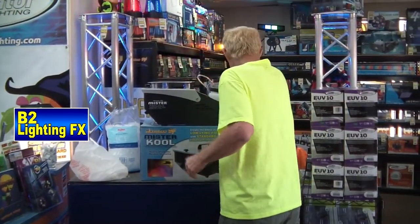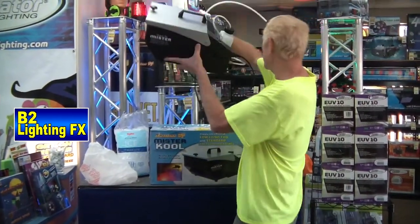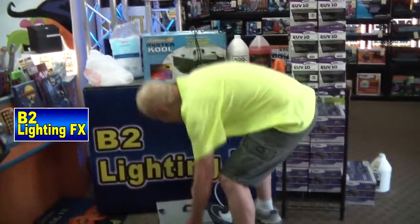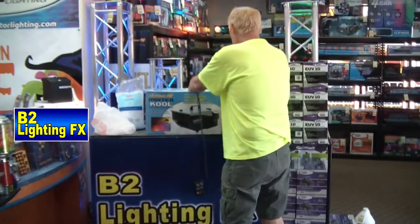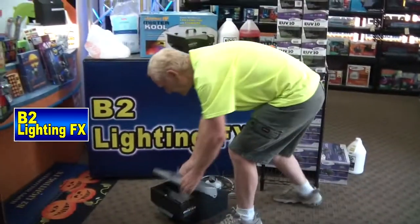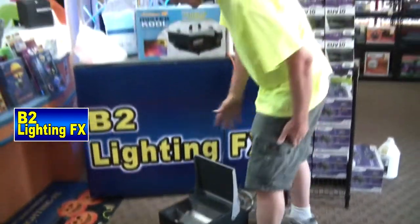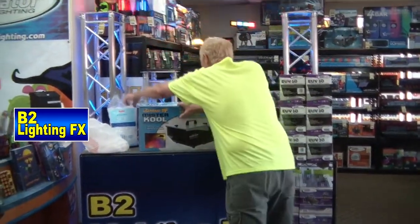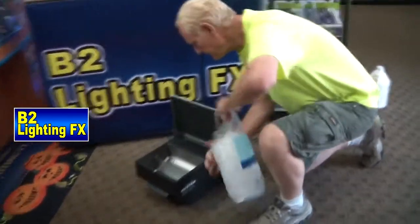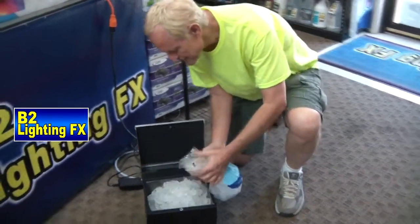Let's take this thing and we'll put this on the floor — since it's a ground fogger, get it on the floor. So if you'll take a look in there, that's our bin to put the ice or the dry ice, and we're going to start with regular ice. You just throw the ice in this container here. That's all there is to it.